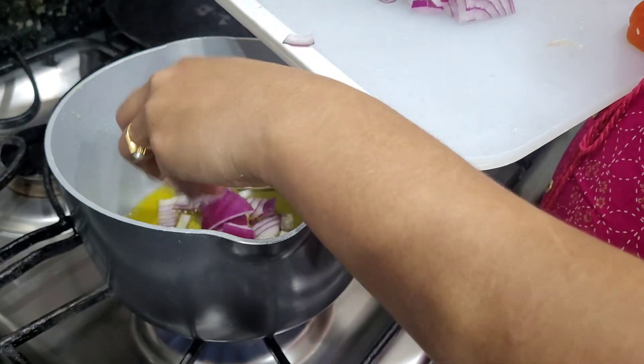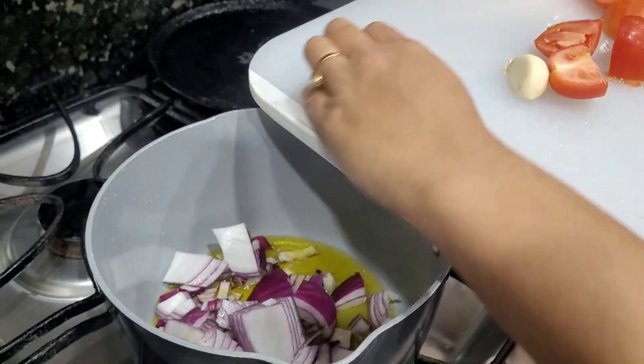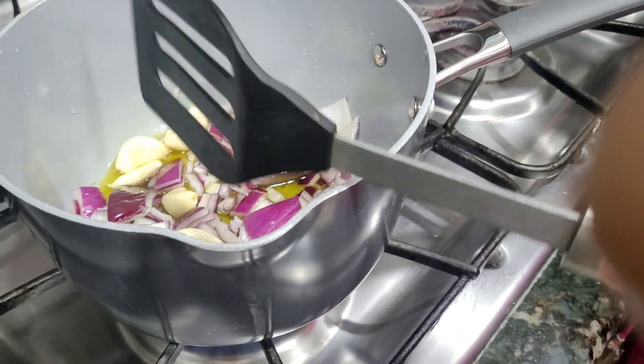We cook the fried onion with a drizzle of olive oil. Then we cook the tomatoes in the first base.